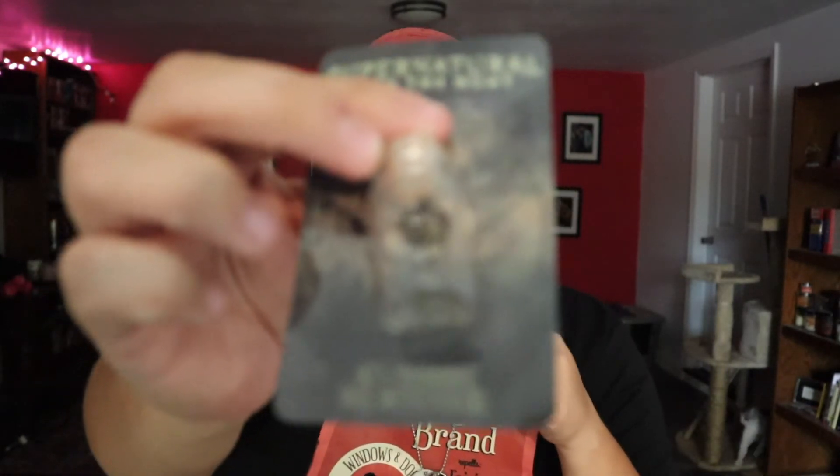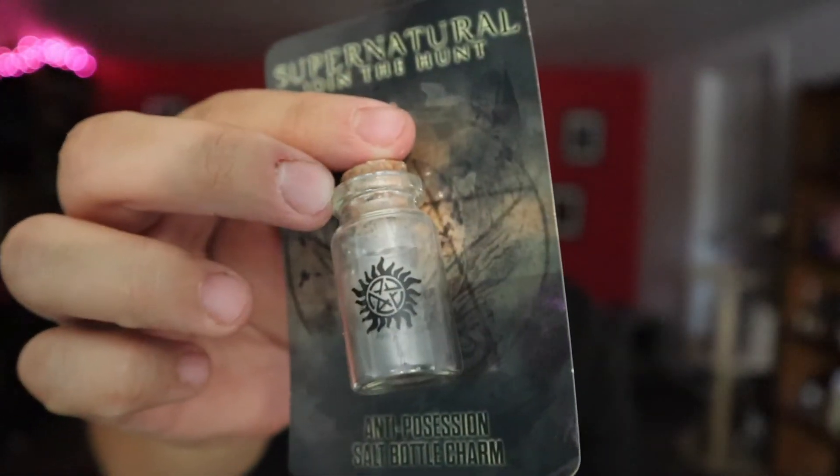Next we have another charm — this charm is big. The anti-possession salt bottle charm. I may give away some charms in my next giveaway. I want to do a giveaway when I hit 300 subscribers — I'm currently at around 270 — and I'd like to do another Supernatural giveaway. I have a lot of stuff from Culturefly boxes like these charms that I want somebody to find joy in and get to wear. This is cute — it's like a little bottle of salt. You could put salt in here, honestly. It's on a charm and it has the anti-possession symbol on it.